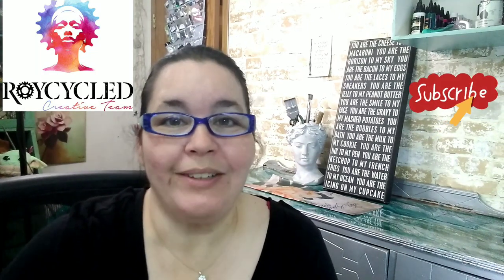Hi, I'm Thespo with ResinBell YouTube, and today we're going to be working on a thrift flip with Royce Cycle Designs tissue paper. I picked up this sign — it's an all-wood sign at the thrift store — and we're going to be turning it into a candle tray, so stay with me.